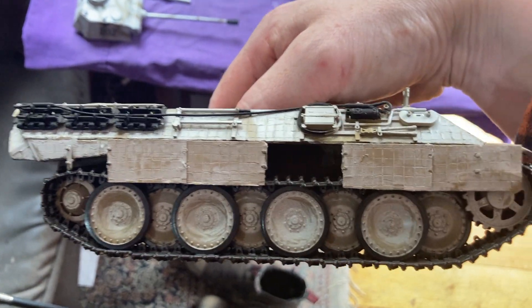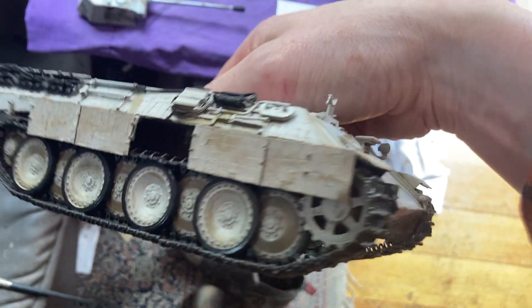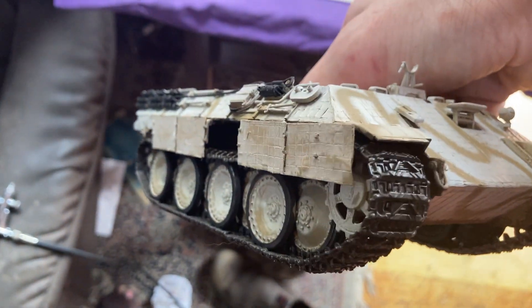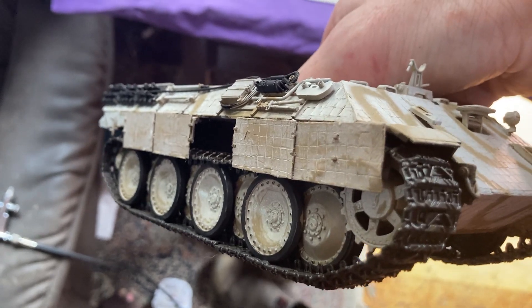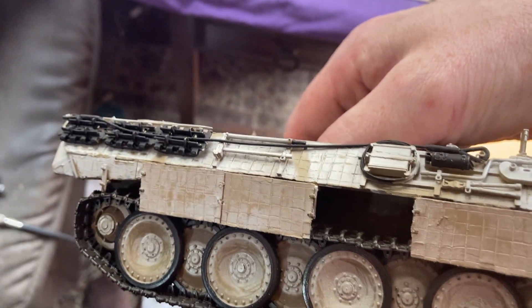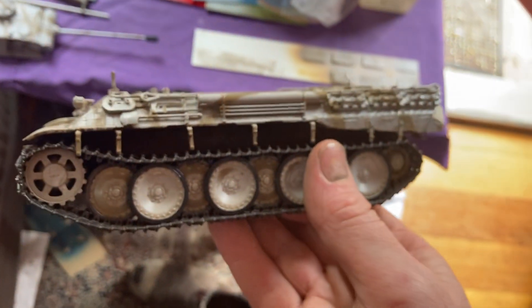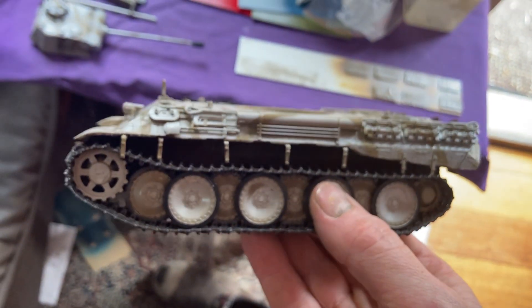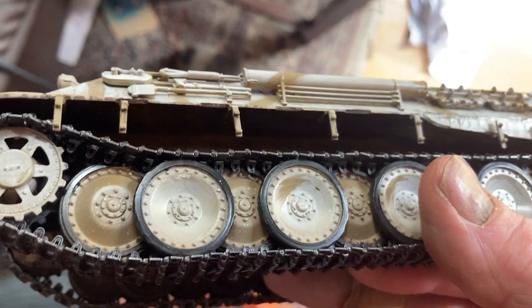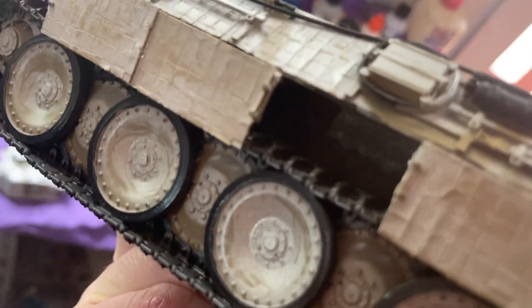I've started putting some of the side skirts on. I've just got to put the rear one on and I'll leave that middle one missing. I've damaged them up a bit - that's me making them more bent, which is a good thing about metal parts: you can actually make them bent like that, which you can't do with plastic. I'll put the last one on the back and maybe have two missing from the other side. I did all that work inside there but you can't even see it because it's all dark - at least I know it's there.